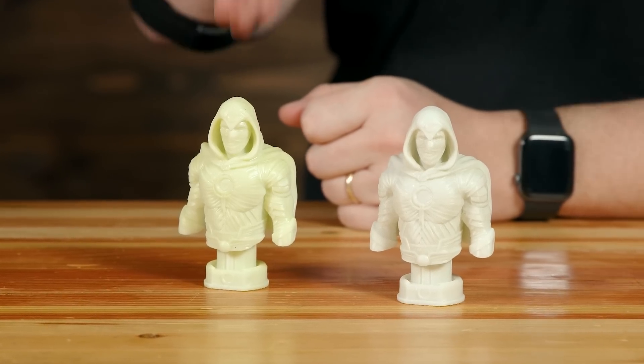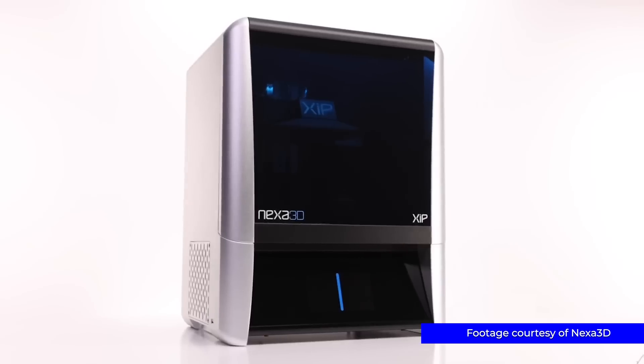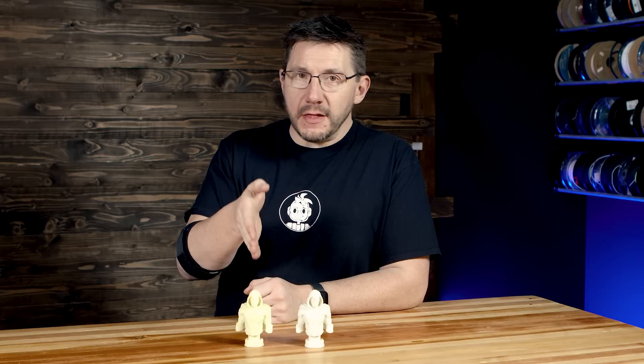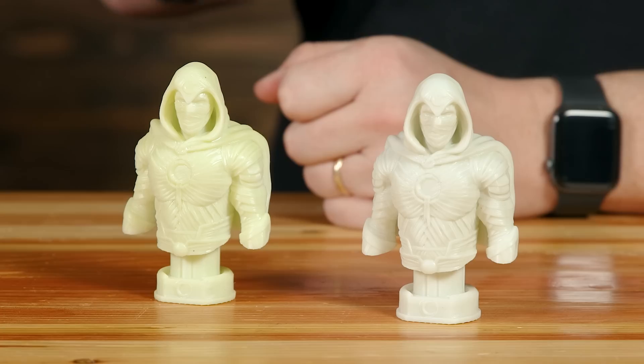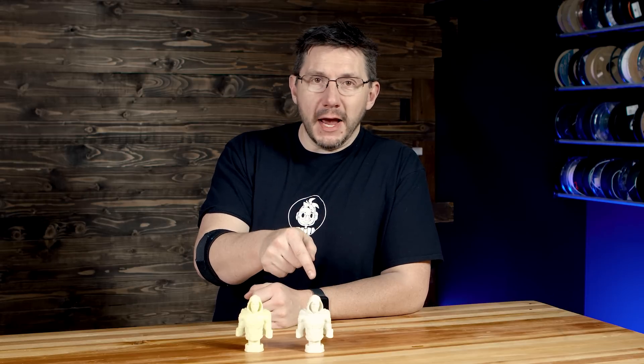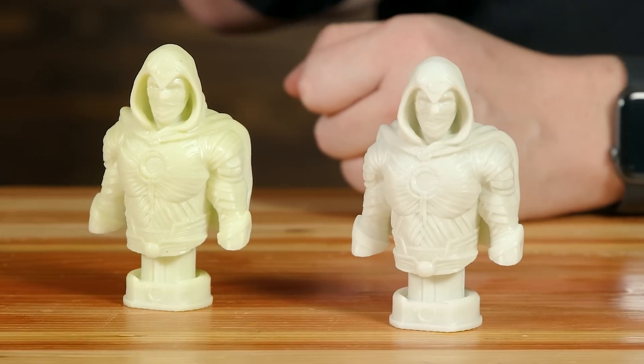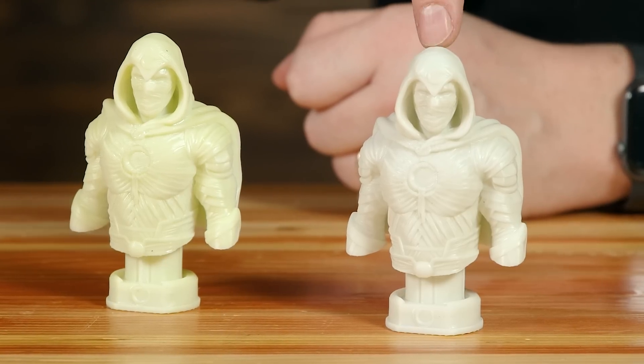There you are. Welcome back. This is Moon Knight, a model by Fotis Mint printed on the Nexa 3D Zip in their X-Flex 475 flexible material.